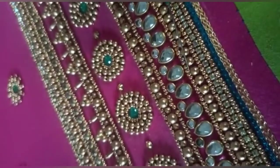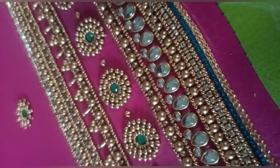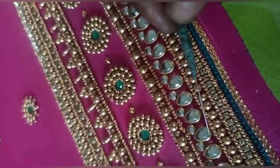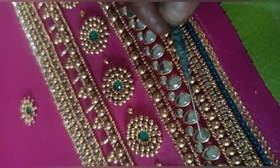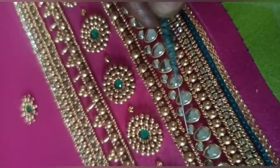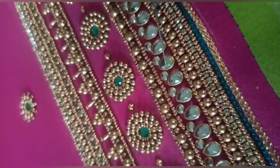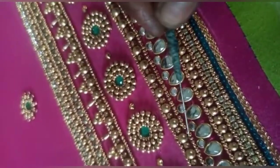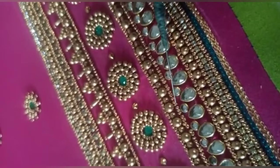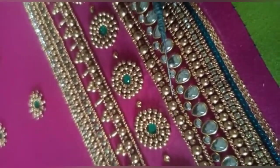In the center we have 4 number size antique beads. Then we have clip stones. In the two gaps, we have a round stone. Then we have sugar beads. If you want to add, we have dull gold, 4 number size.